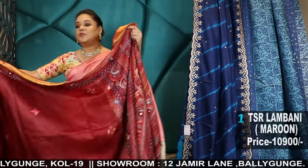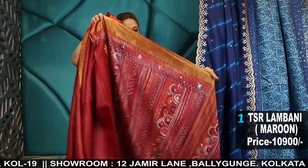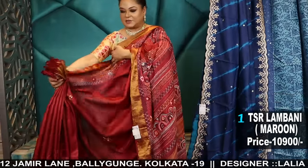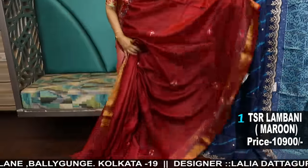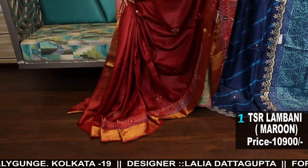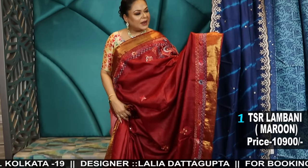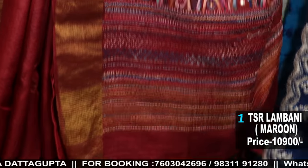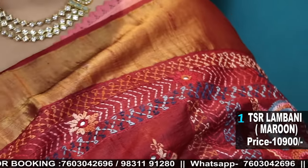This will be our first one, which is a Tassar Zari border lambani in a maroon color. This is such a pretty color combination and such a beautiful saree. Look at the saree — this is the border with mirror work, very fine embroidery and big palla. Beautiful palla, and here is the blouse piece.